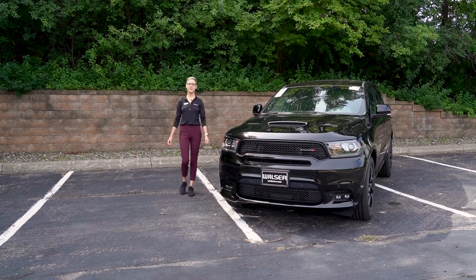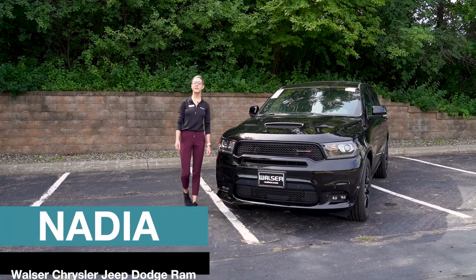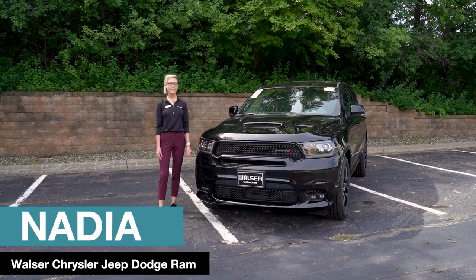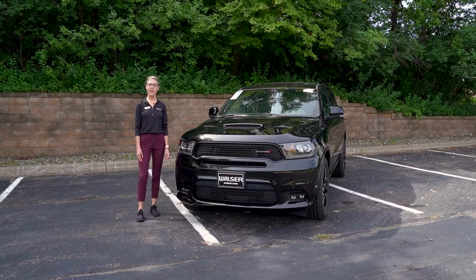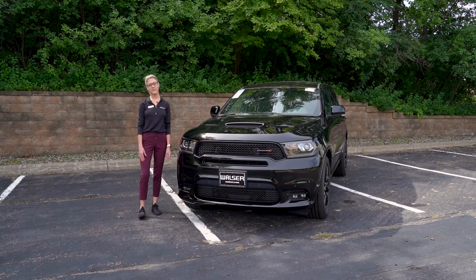Hey guys, welcome back to our channel. My name is Nadia over at Walser Chrysler Jeep Dodge Ram in Hopkins, Minnesota. Today we will be talking about how to pair your smartphone device to the Uconnect system and show you some of the features that the Uconnect system has to offer.